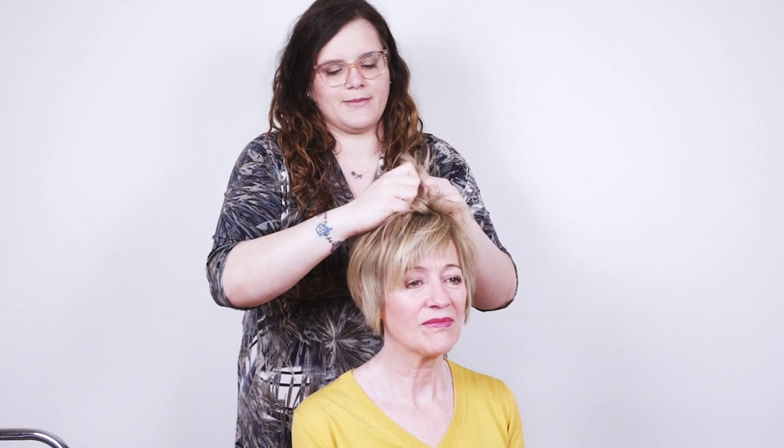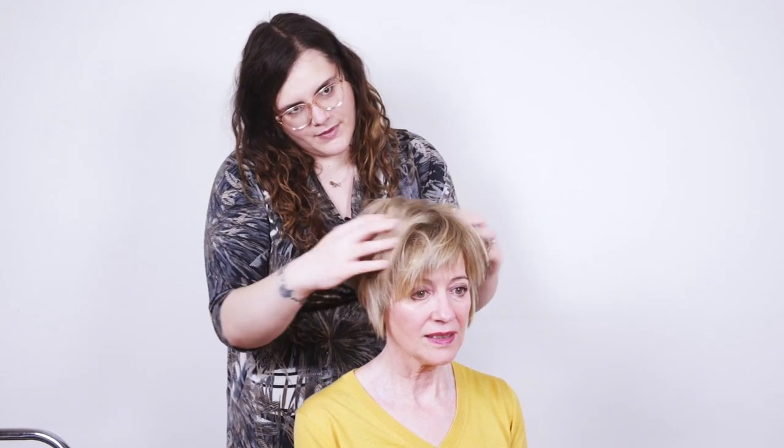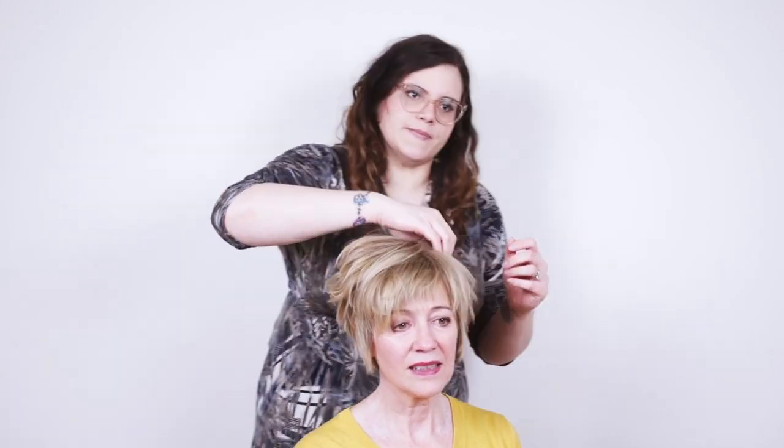Just pick up the hair and massage the product in — that will give you more texture. And if you wanted to, at the end you could set the hairstyle with a bit more strong-hold hairspray, just because it has to last all day through the wedding or the event. So just finish the hairstyle with a little bit of extra hairspray for hold.